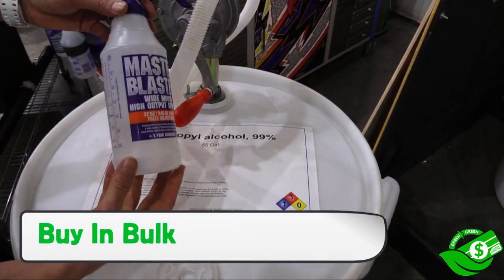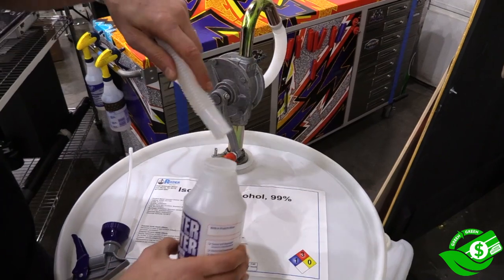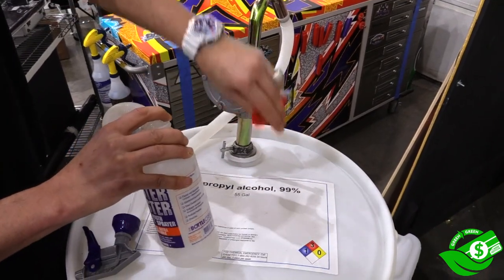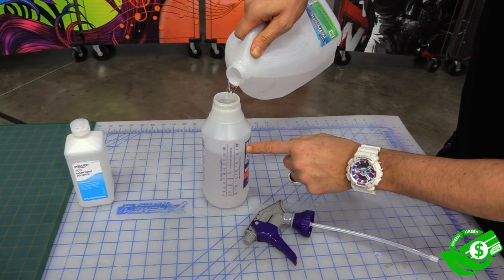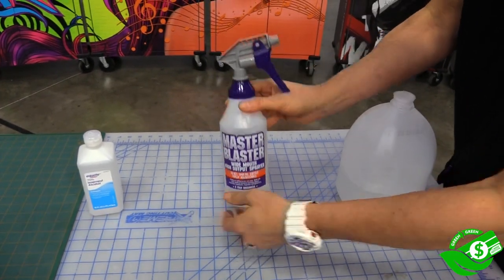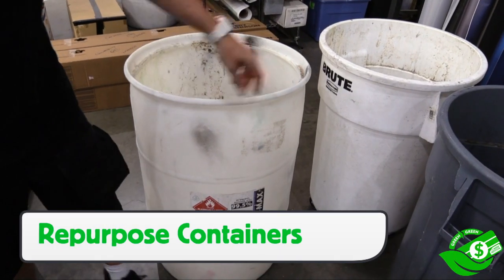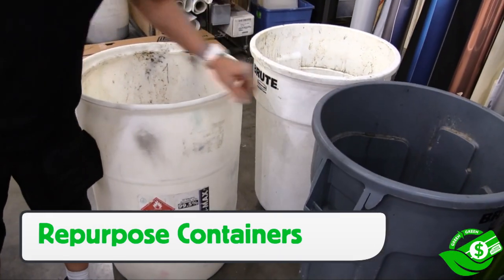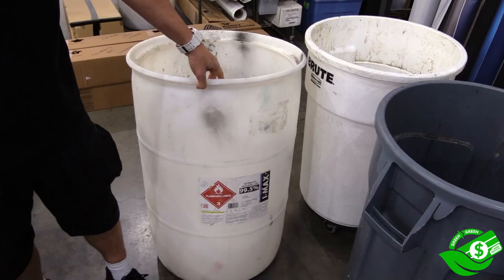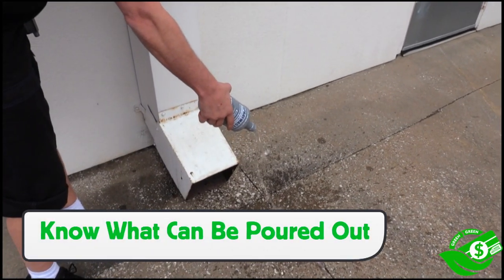When possible, buy degreasers in bulk, like a 55-gallon container of isopropyl alcohol. Installers can fill up smaller containers that are easier to handle on the job, then dilute them to the right percentage — in most cases 10–70%. Furthermore, the big container can be repurposed as a trash can, which saves both in cost and landfill. Lastly, with degreasers, be sure to dispose of them properly and not pour them into the drain.